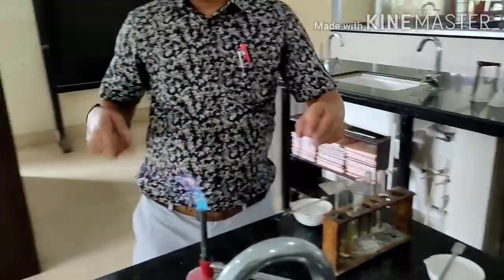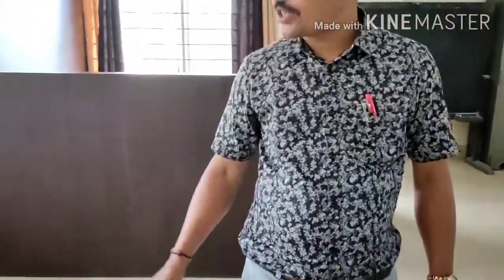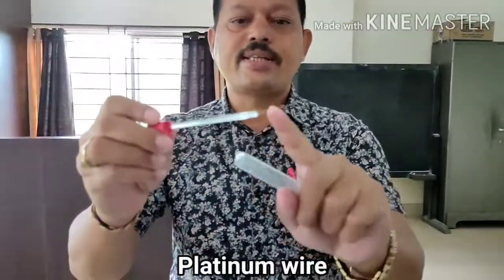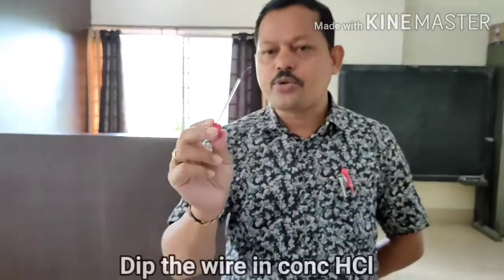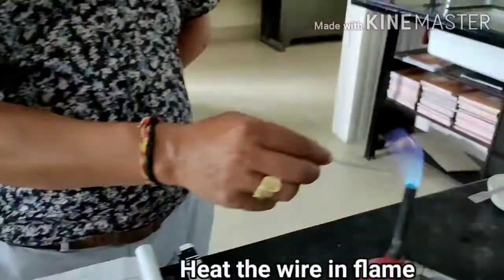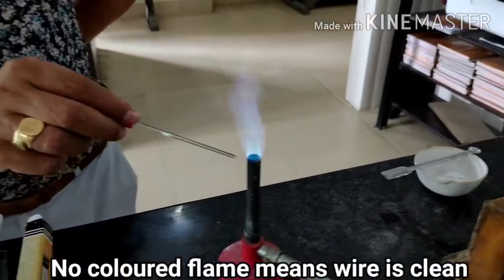Now I move to the second experiment: the flame test. To do the flame test, you have to use one platinum wire. This wire is called platinum wire and it is sealed with a glass tube. First, you take the platinum wire to do the flame test, and the platinum wire should be clean. To check whether it is clean or not, just dip the wire in concentrated HCl. Then you heat it in the flame — there should not be any color in the flame, which means the wire is clean.